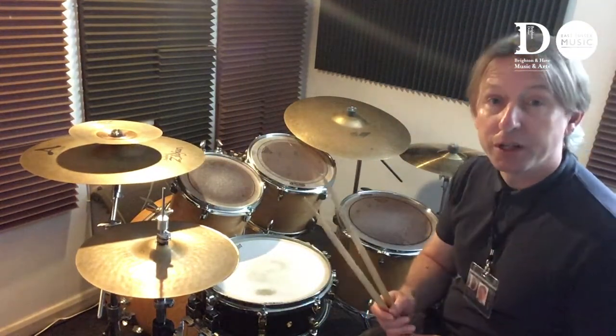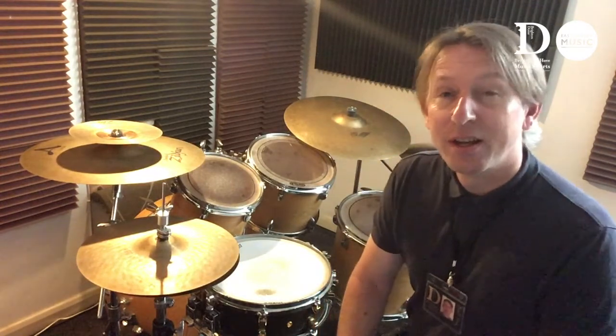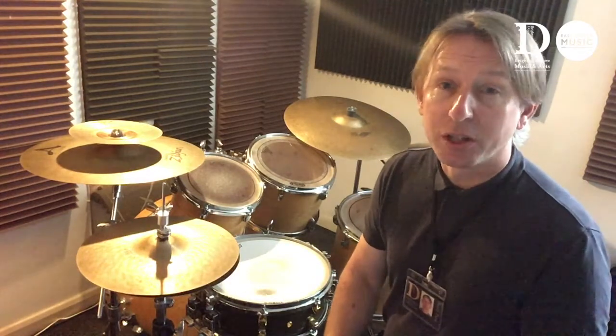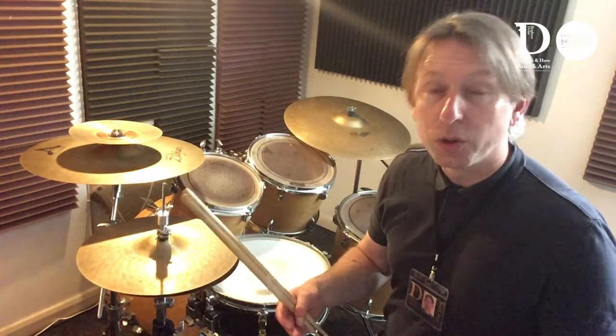Learning drums is a brilliant instrument to learn. You have loads and loads of fun in the lessons. You get to learn songs by bands like Queen, Coldplay and the Arctic Monkeys. Plus you have lessons in groups with your friends. And once you learn how to play, there's loads of playing opportunities because you could form a band with your friends, or you could play in percussion groups, or even orchestras.